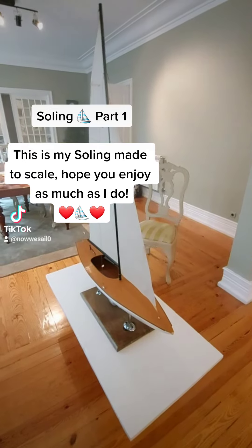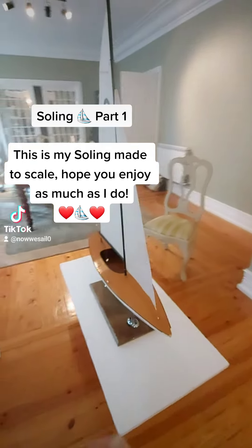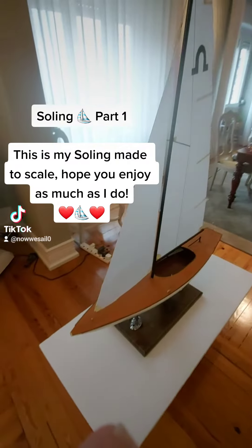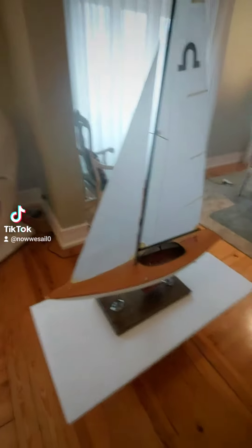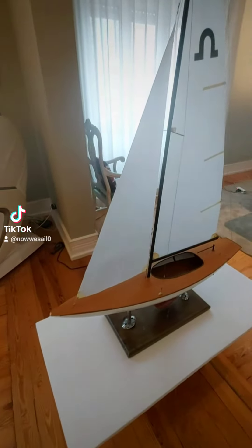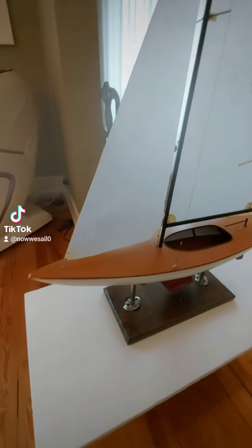I ordered this boat a few years ago. I didn't make it — it was ordered to be built according to plans that I bought online. It's a Soling.